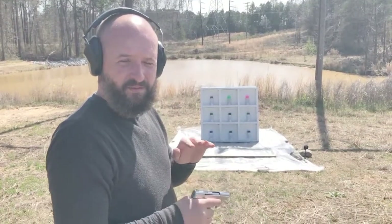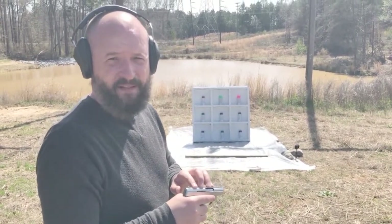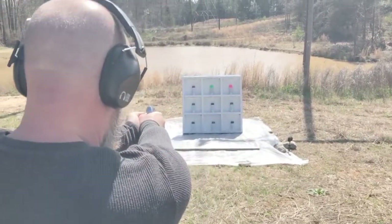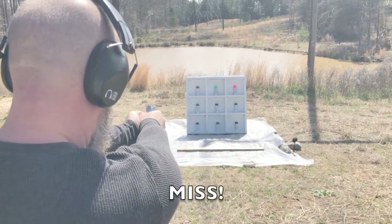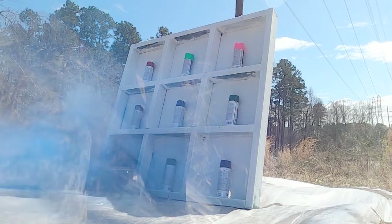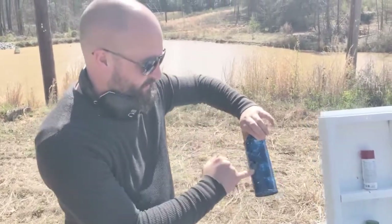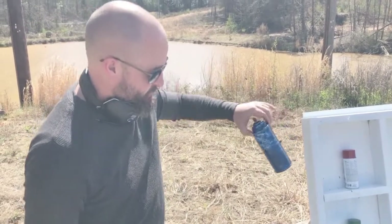We're going to start off with the 22 pistol with a 22 Short round in it — this is going to be our smallest gun. Let's see what happens. You can see one nice little entry hole and one nice little exit wound, so not a very big hole.